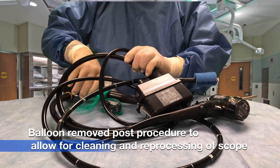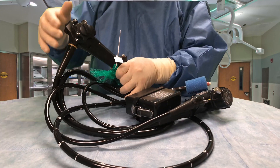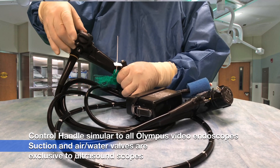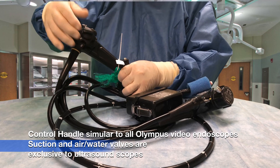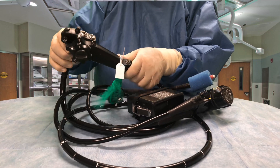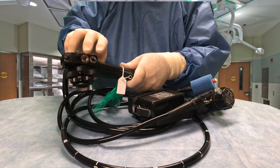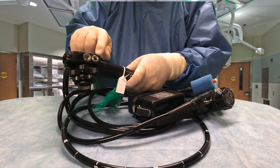The control handle on this scope is not unlike a regular endoscope. It has controls up here — left, right, up, down. The angulation brake locks the scope in a certain position if the doctor wants to. Up here, though, it has two different types of valves that we use on ultrasound scopes.